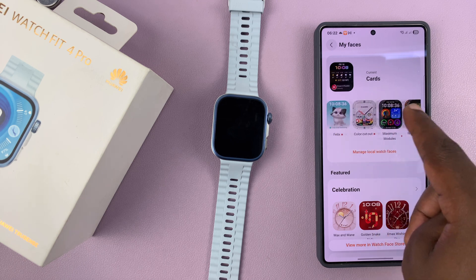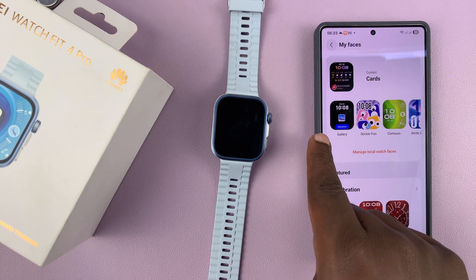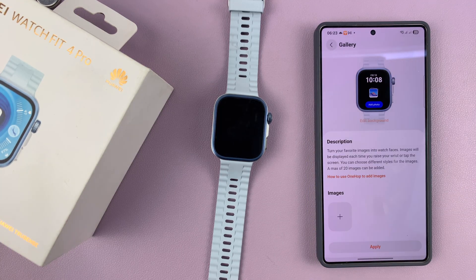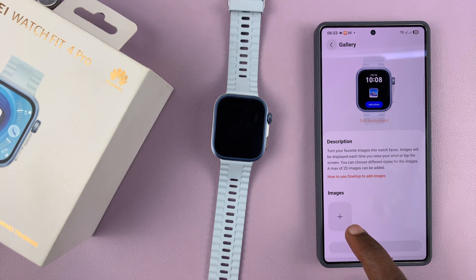These are the watch faces currently on the watch. If you scroll to the extreme left, the first one is called Gallery, and that's the one you want to use. Tap on Gallery — that's going to open that particular watch face, and now you can customize it by adding images.